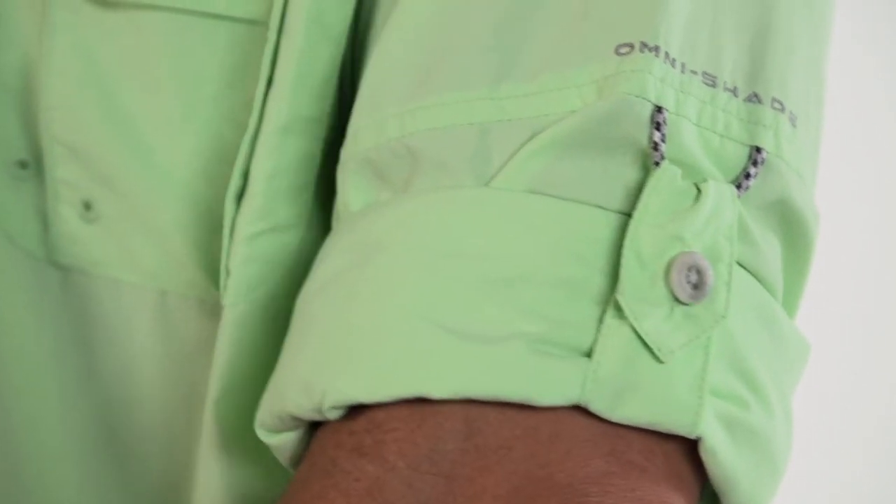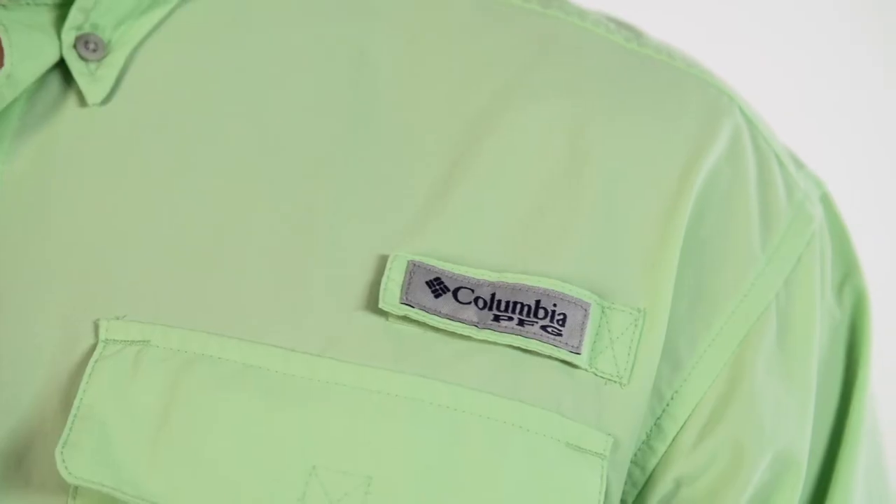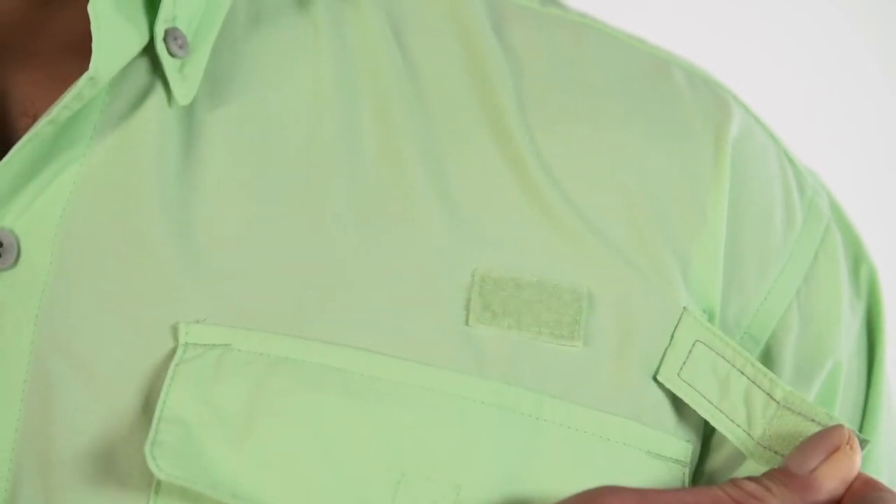Roll up sleeves, back vents, quick dry fabric, and a rod holder round out this classic.